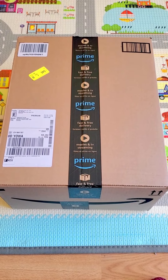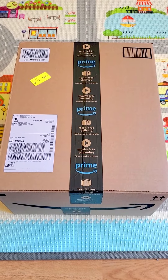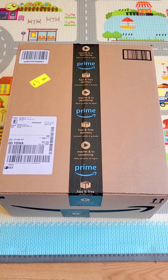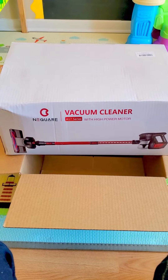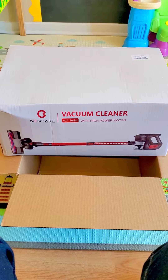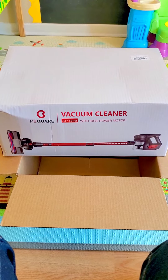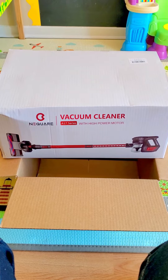What's in the box? I just got this at my door, let's see what it is. It is the Nequire vacuum cleaner A17 series with high power motor.